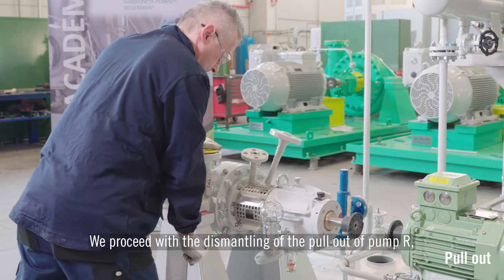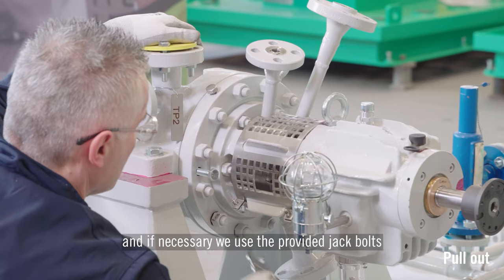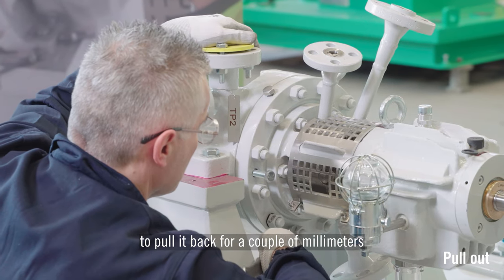We proceed with the dismantling of the pull-out pump R by the stuffing box bolts. If necessary, we use the provided jack bolts to pull it back a couple of millimetres from the pump casing.